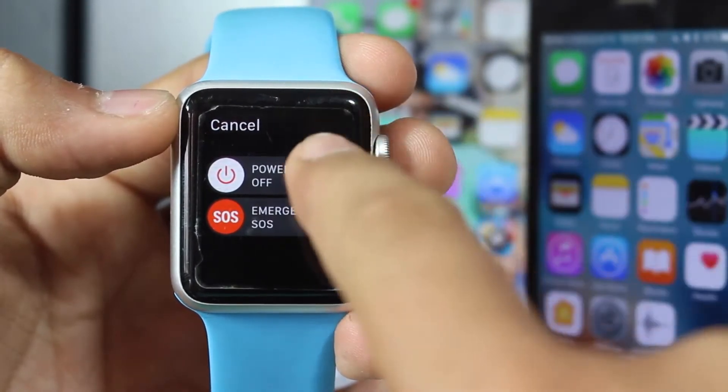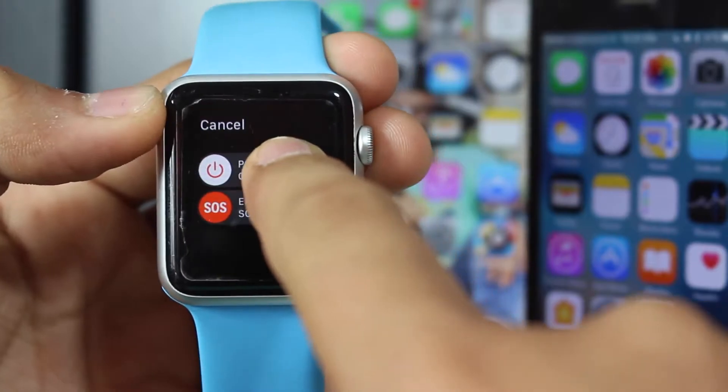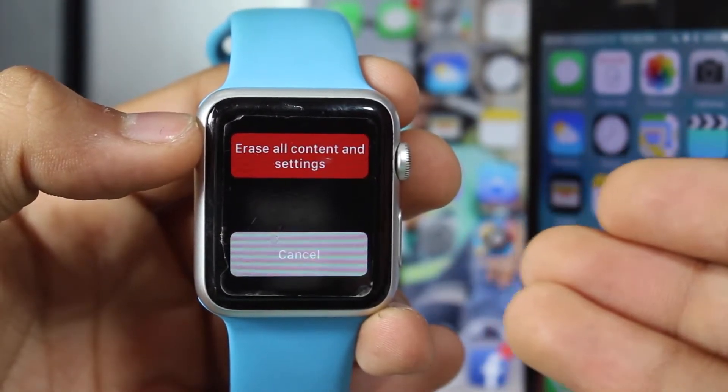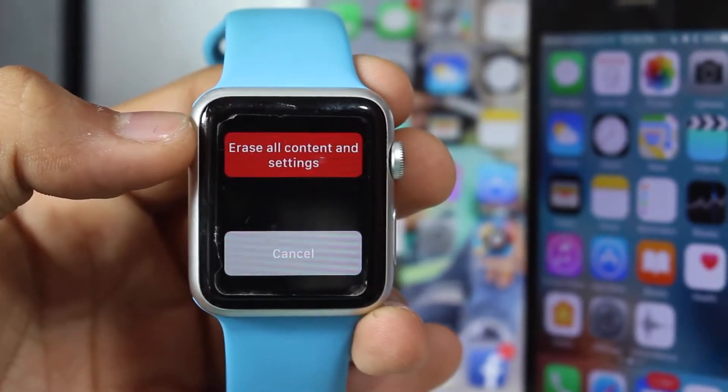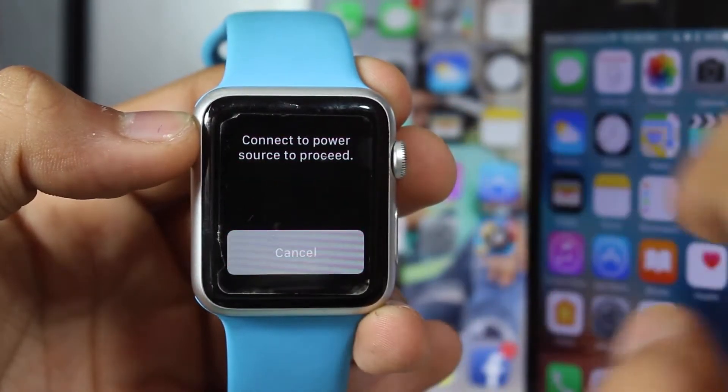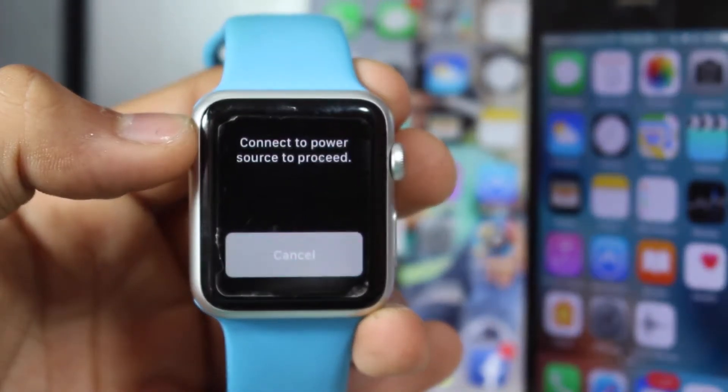What you need to do is tap and hold the Power Off button. Once you release your finger after press-and-holding the Power Off button, you'll get the option to Erase All Content and Settings. Just go ahead and slide it.